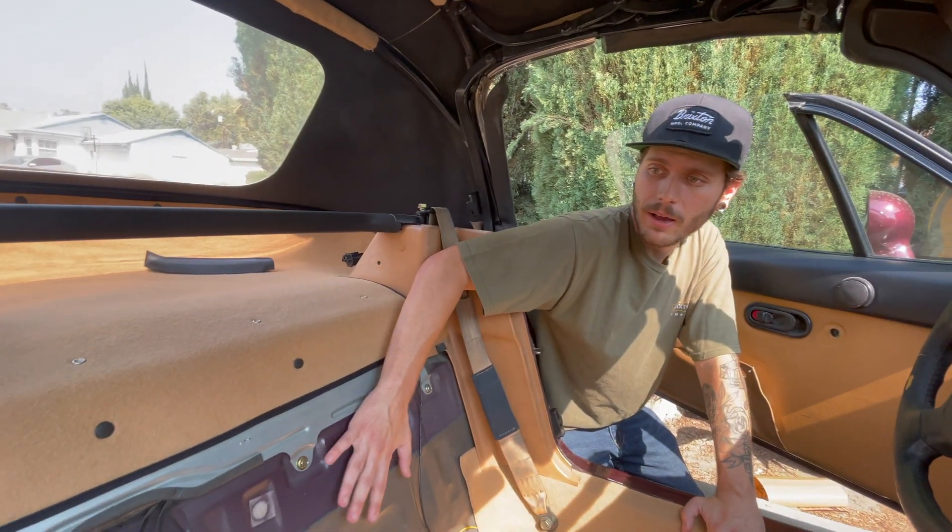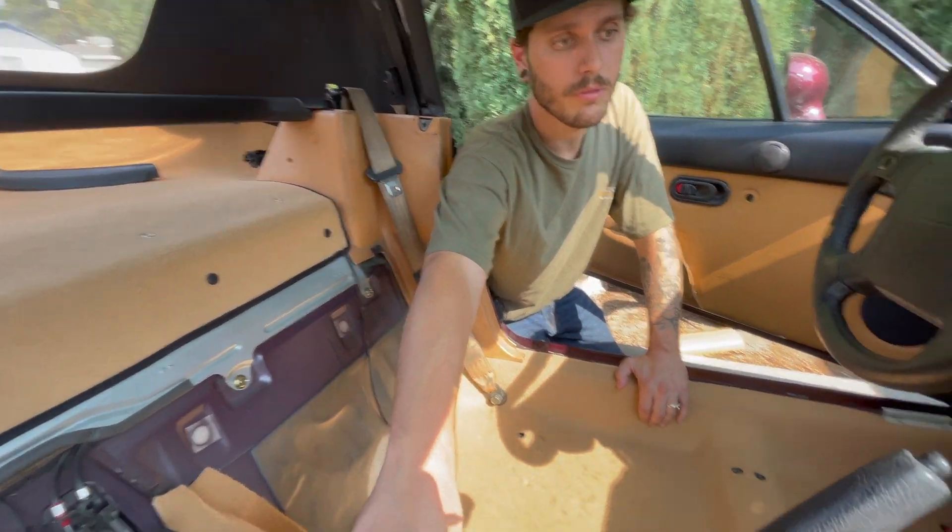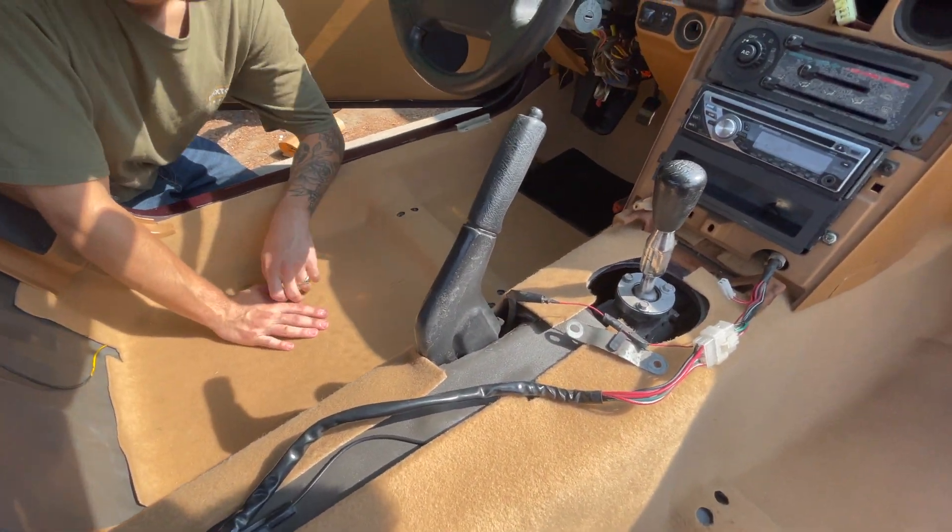Just got to button up the little things now. The bulkhead, which is behind the seat, we'll throw that on — it just velcros together. Then we'll put the tombstone and the center console all back together and we should be somewhere close to a complete interior on the Miata. Let's finish this up — only a couple more things to do.